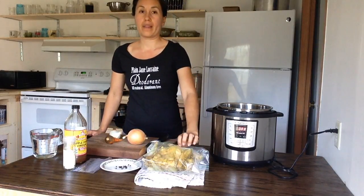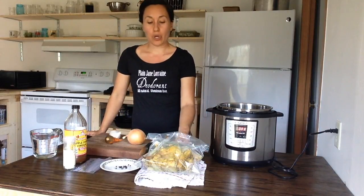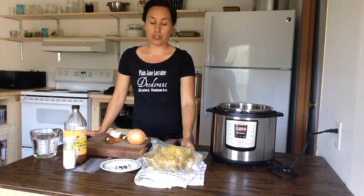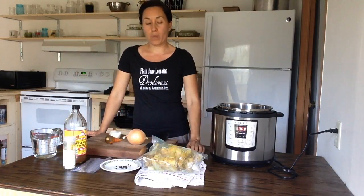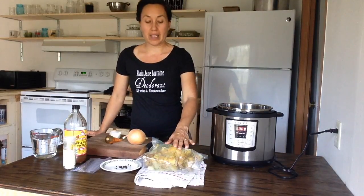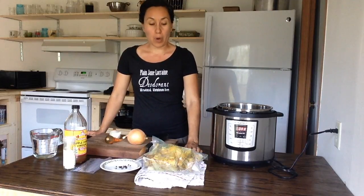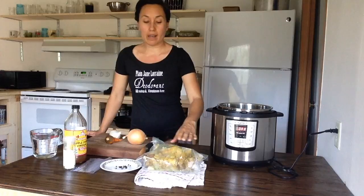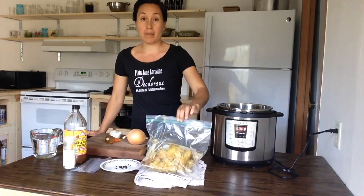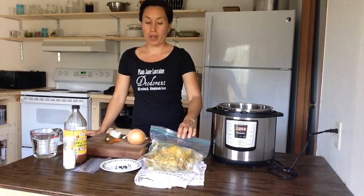First, what you want to start out with is a pastured chicken carcass — just the bones of a pastured chicken. If you're in a pinch you can use organic chicken. When we cook a whole chicken, after I remove the meat I will save everything from the skin, the bones, the cartilage, and sometimes feet if we have it, and put it in a bag and throw it in the freezer.